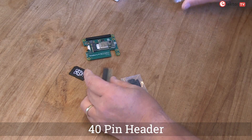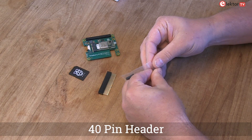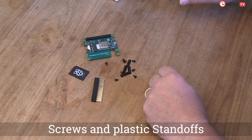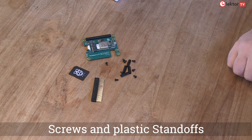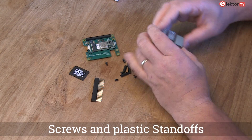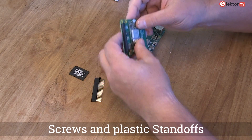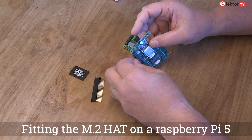With M.2 connectivity, the kit also includes a 40-pin header which allows for various GPIO connections, making your Pi even more versatile. You will find screws and plastic standoffs included, which are essential for securing the HAT to your Raspberry Pi and ensuring a stable setup.